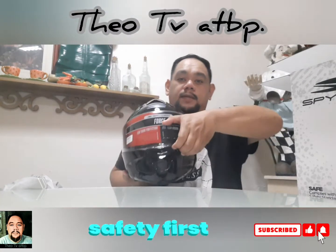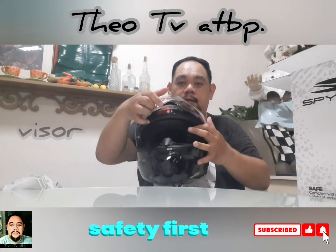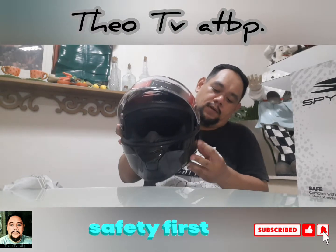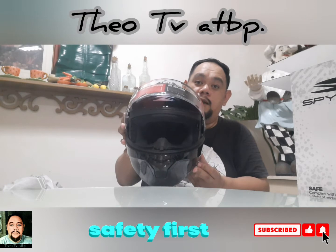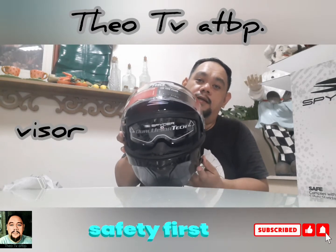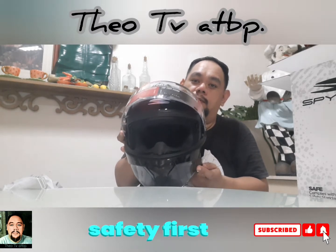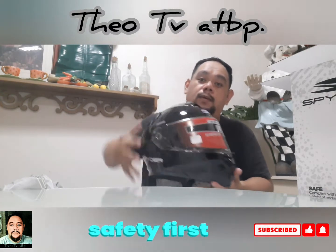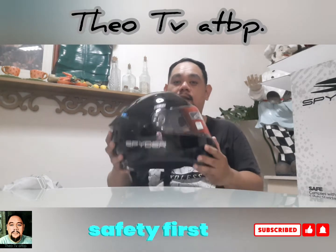Ang kaganda nito, dual lens na siya. Pagka mainit, pwede mo siyang — hindi mo na kailangan maglagay ng salamin, at meron na siyang lens pang isa para sa init o sa reflection ng araw. Pati magaan siya compare din ito sa lumang helmet ko — magaan siya.